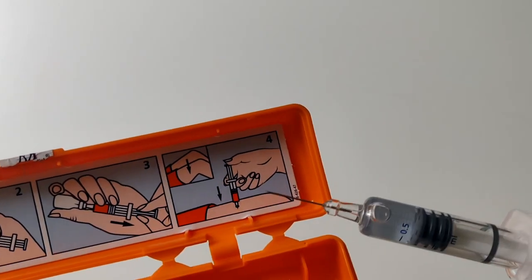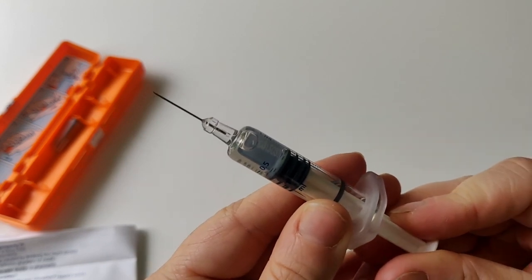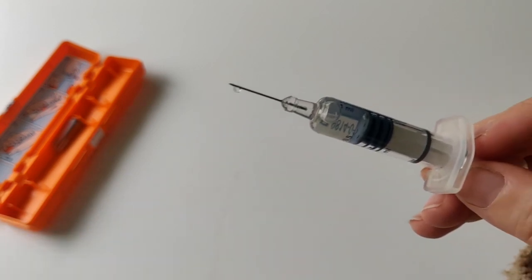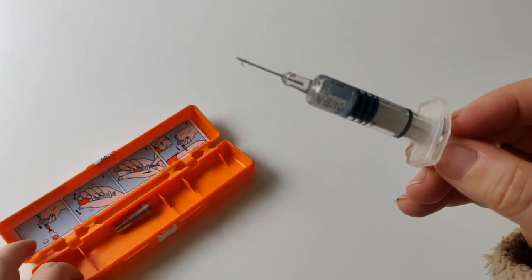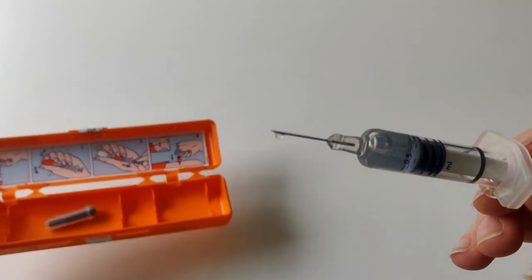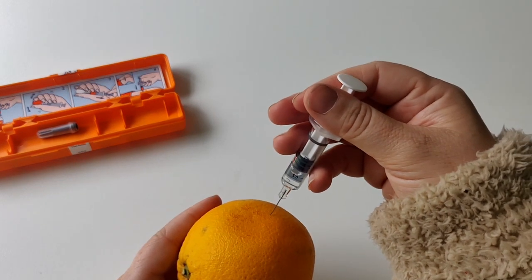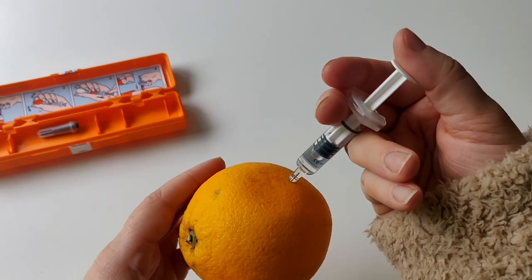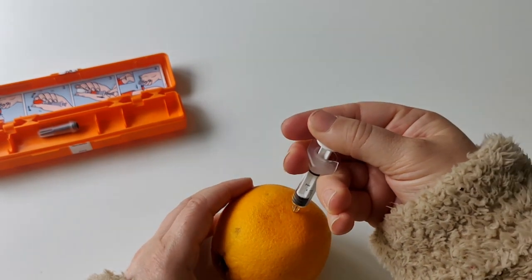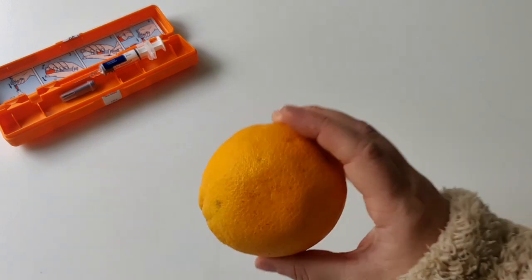Even though it is a panicky situation, take your time and follow the instructions carefully. Step four: make sure you have the correct dose — push a small amount of liquid out so some comes out, confirming it's ready. Inject the person in the leg or stomach — into skin or muscle. I'll practice on my orange now: get the injection in and push it all the way down until it's fully depressed, then remove it.